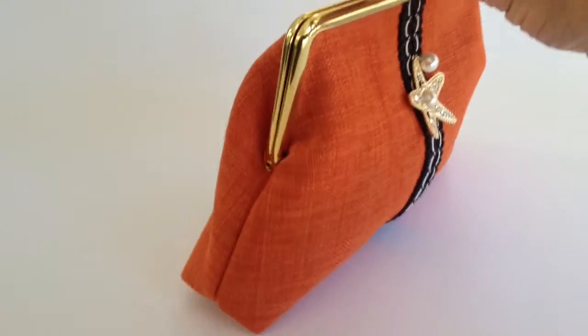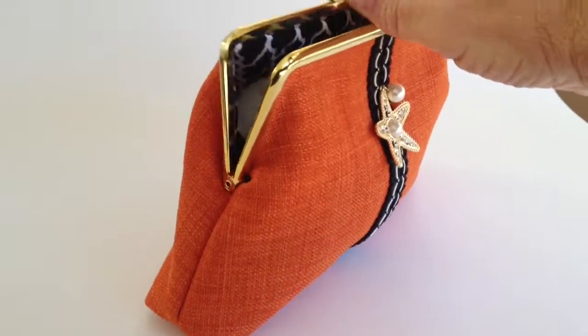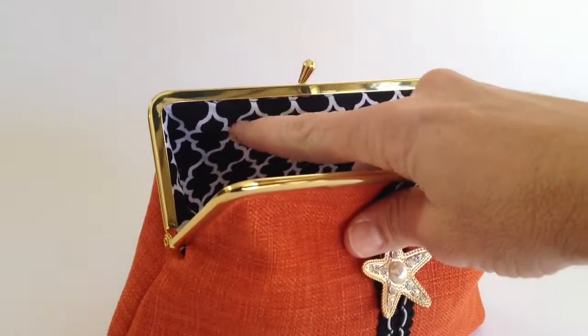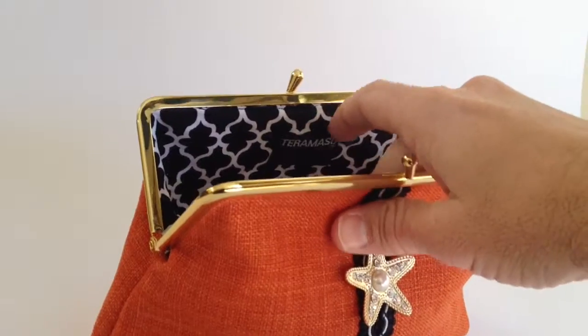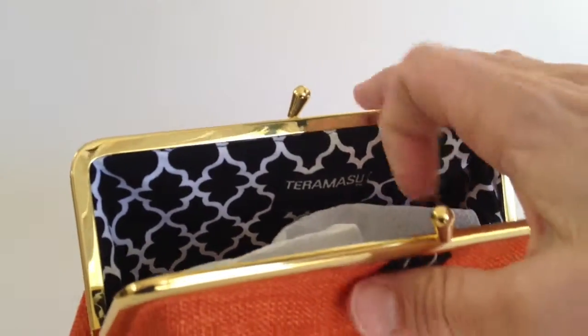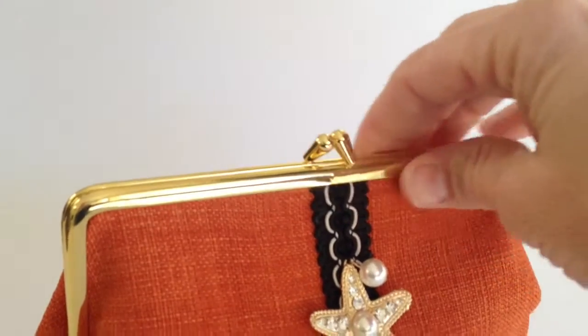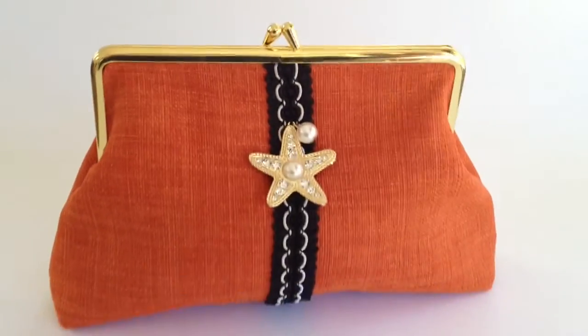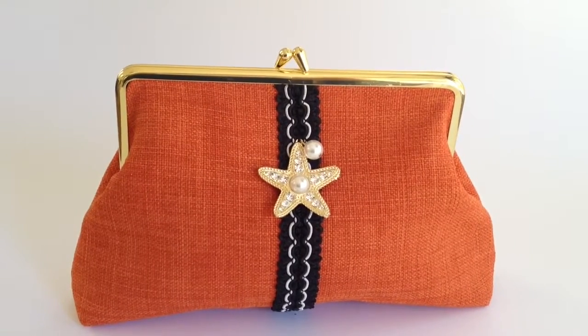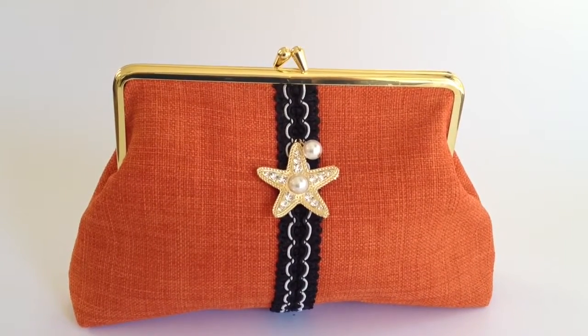On the side you can see we've got a little gusset, and on the inside there's stuffing in there, but this right here is a beautiful black and white pattern on the interior. It's a snap closure with a frame purse, and it's a perfect clutch purse for an evening out in Palm Beach or your next beach vacation.